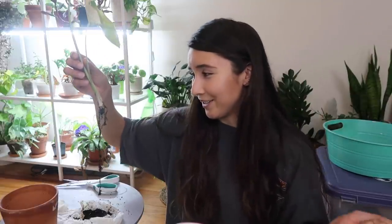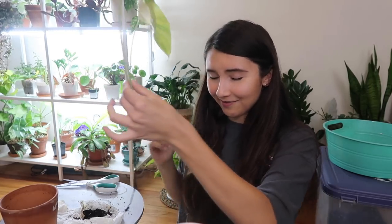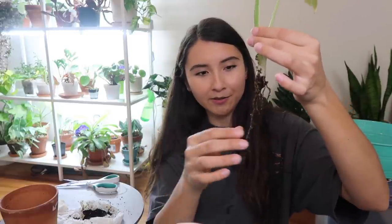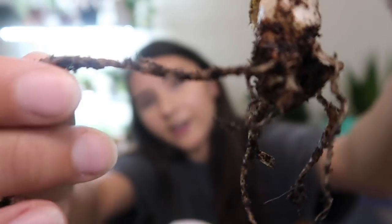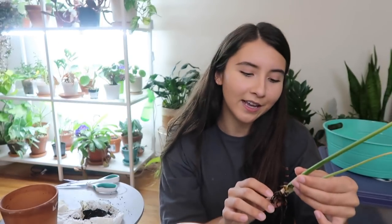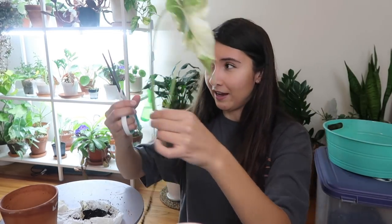First things first, we're gonna cut off the dead roots, which is honestly the hardest part for me. These roots are white - usually when roots rot they are dark brown, so that's pretty unusual. But they are very wilted as you can see. They are falling apart at the base - the sheathing, the sheet is kind of sliding off. So that is the telltale sign that the roots have been rotted away. It's really sad but we have to cut them off because rot spreads and I want to avoid that.